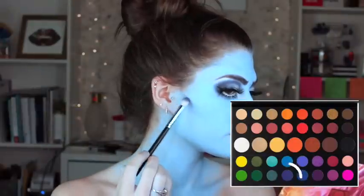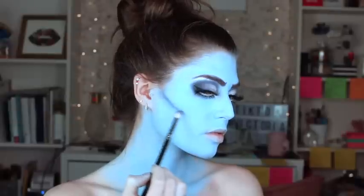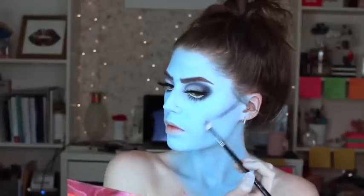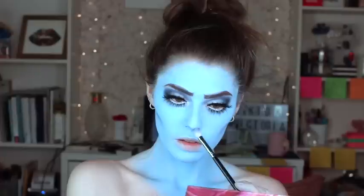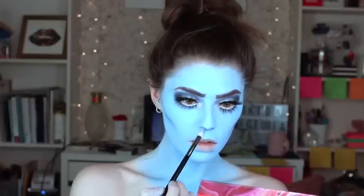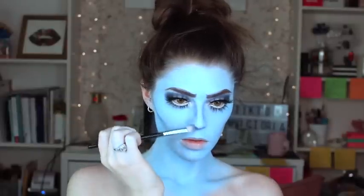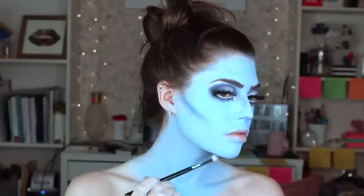Now it's time to do some shaping on the face. I used Cola from the James Charles palette again with a Morphe M433 — a brush I love because it's so versatile. I'm shaping the edges of my cheekbones to make them look sharp and snatched, going down a little bit kind of like you would in a skull look. This creates that hollow sunken effect. I'm also making the nose a little pointier — I already have a pretty pointy nose so I'm just exaggerating it — and placing some shadow on the sides of the nose to contour, as well as on my jawline to make it more snatched and exaggerated.